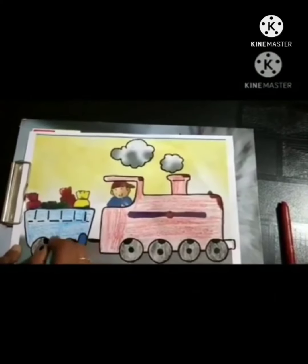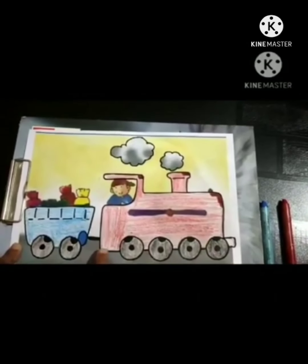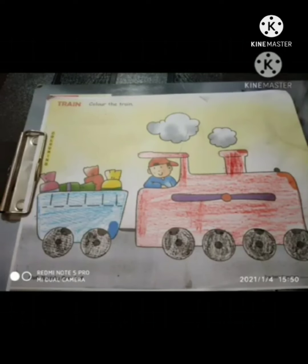After finishing coloring, the sheet of train will look like this. The objectives are to improve their crayon handling and eye-hand coordination. Bye-bye. Thank you.